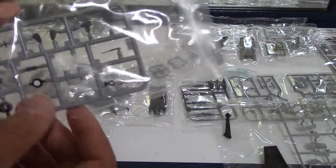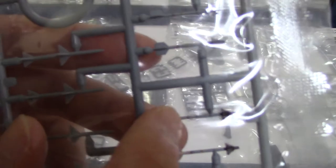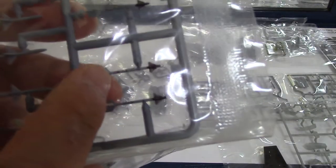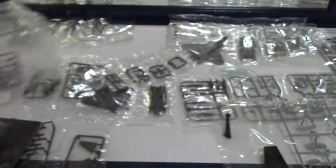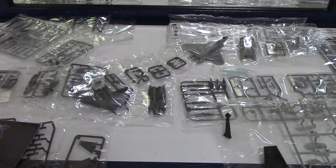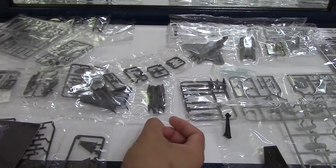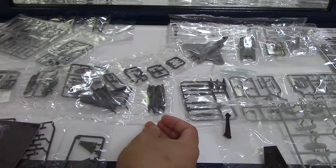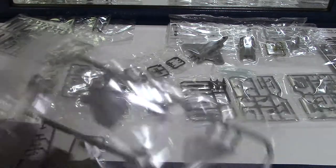Even other weapon systems — these missiles, they've got the red, the black, the yellow — you know what you see on a real missile. It's very small detail. How would you paint that? You'd have to be an artistic type of person. From what I've heard, paint sprays are actually the best option, but they're not cheap.